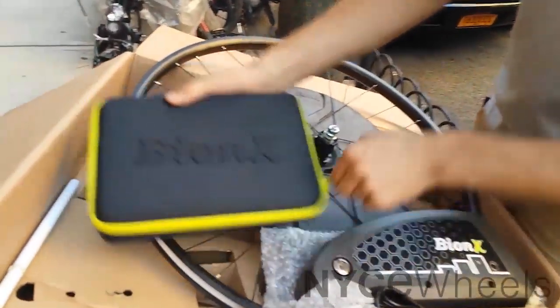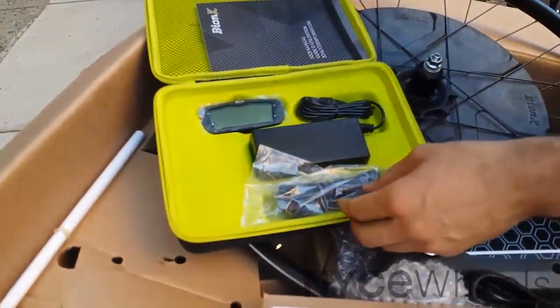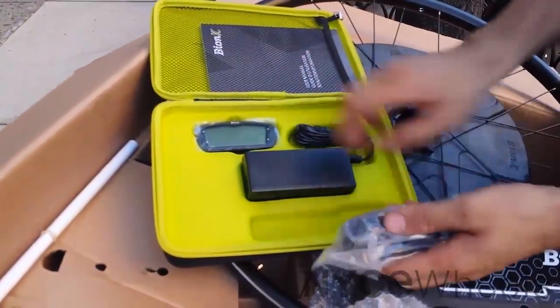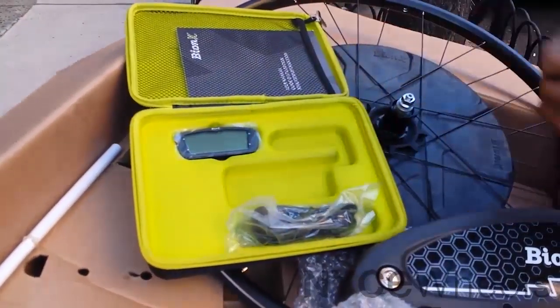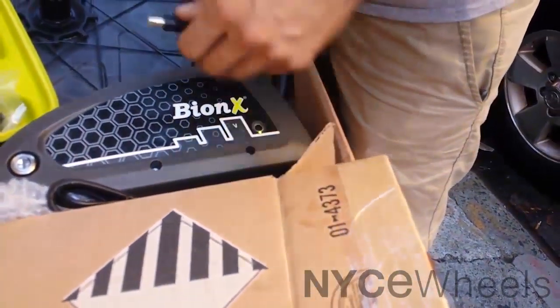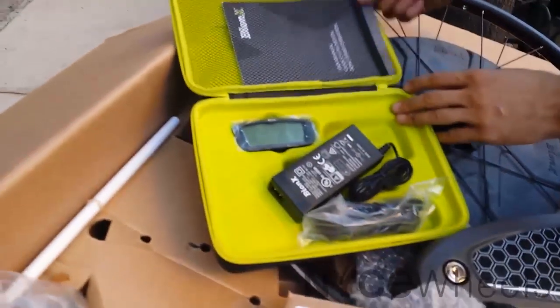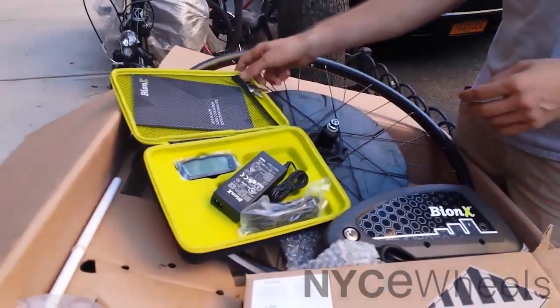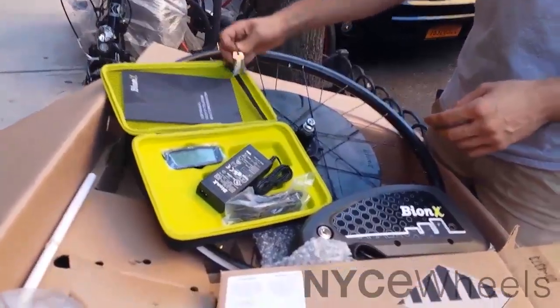When you unzip this, this is your power supply — it's a protective case for your console. You've got your power supply here, and this would just be plugged right into the side of the battery, like that. And there's a user manual, and then you've got this little key fob — so your keys are in that box. Don't call me up asking where your keys are, they're in the fancy box.